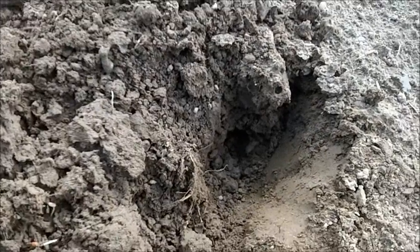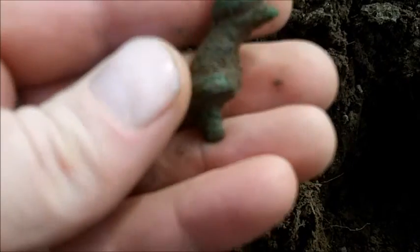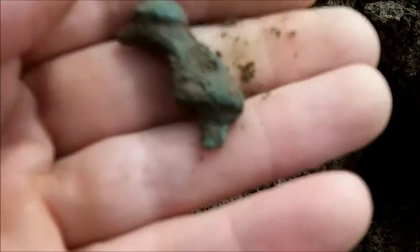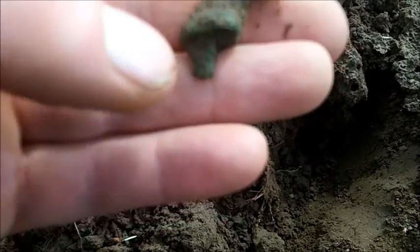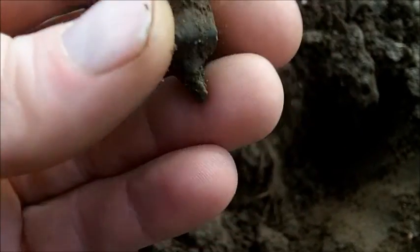Just a little find here - had a quick look at it and thought I'd film it because it looks a bit unusual. It looks like a duck wearing a motorbike helmet, but I think it's a mount off something. Not sure on that one, but I've had a Roman brooch from around about there and another one from over there - so you never know, could be Roman. At least we've got it on film.